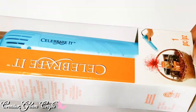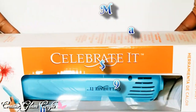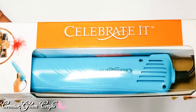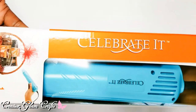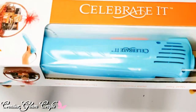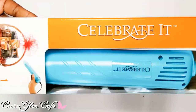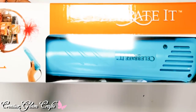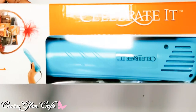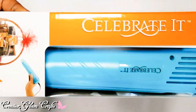I also picked up a heat tool from Michaels. You can use it for gift baskets or for embossing — I'm going to be using it to emboss. This one only cost $15.99. The one I was originally going to get at Michaels was $23.99 and had full temperature control, but this one has just one temperature setting, so you have to be careful.